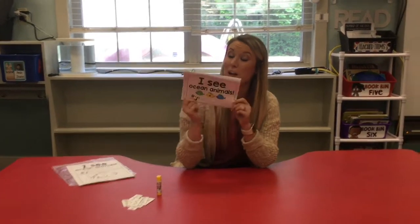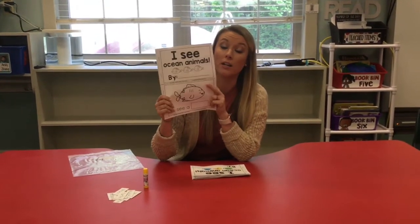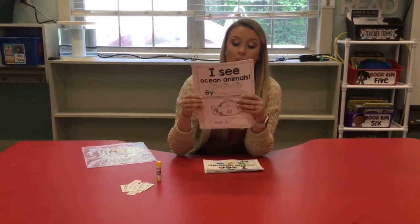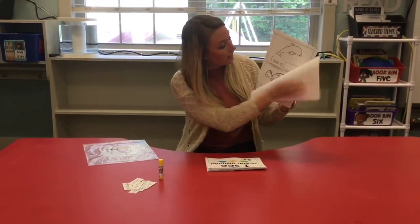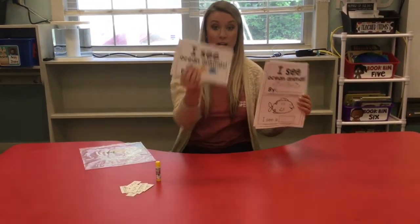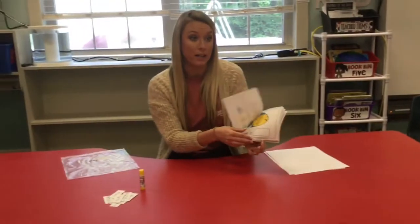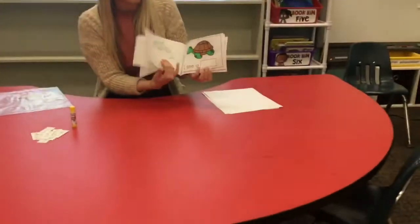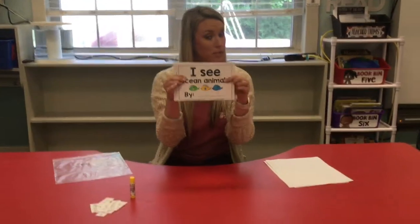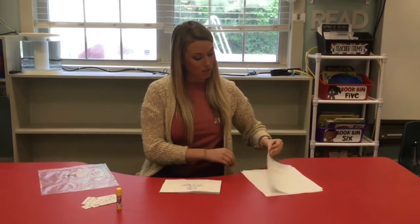Hi friends! I have a fun emergent reader about ocean animals in your packet that you found outside or on your at-home learning plan. This is what it looks like - all I did was cut it in half, colored all the pictures, and made a little book. You can see where you staple it together so it looks like this. I went ahead and colored all of my animals - you can color yours however you want, in any order, as long as the cover page is first.